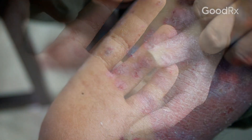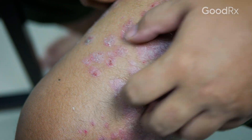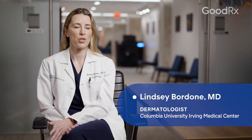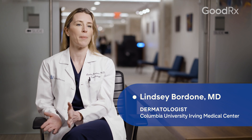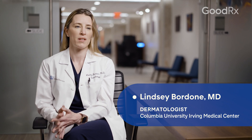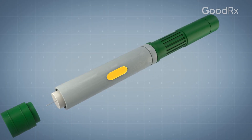Biologics for psoriasis are medications that bind to certain inflammatory markers in your body that cause psoriasis. If you bind to those so that they can't be active, then the psoriasis goes into somewhat of a remission, and these are delivered through injection.